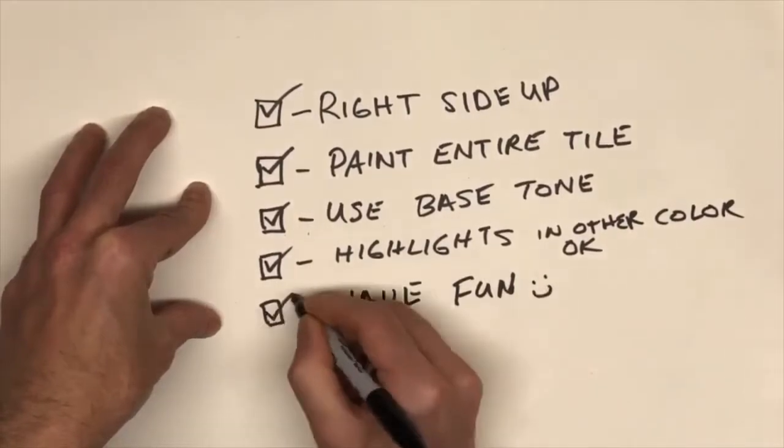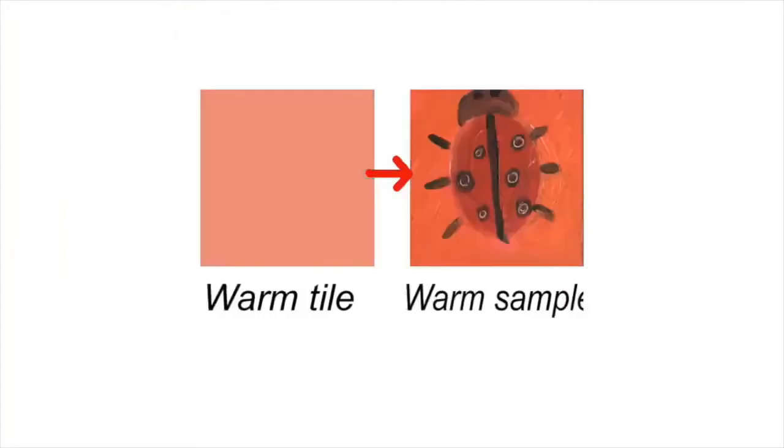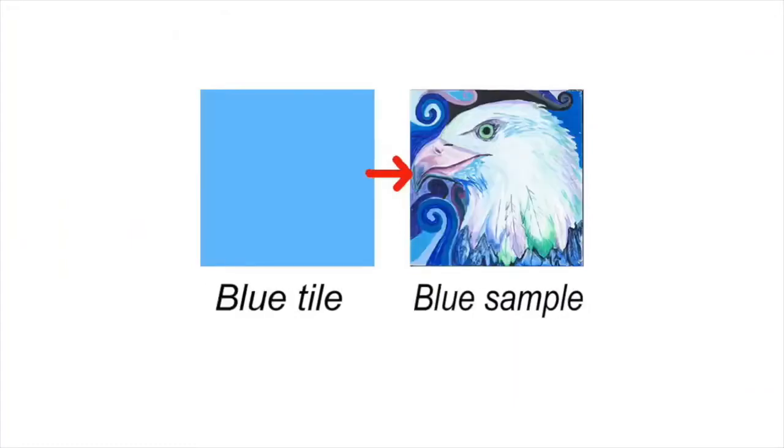You have also probably been designated a certain color that you're going to be working with. That particular color is not the only color you can use — you can paint whatever you like using a variety of colors, but it has to be primarily in that color tone for the big mural to come to life. If you would like to take part in this exciting community artwork project, contact the Welland Public Library at info@wellandlibrary.ca and keep an eye on our social media.